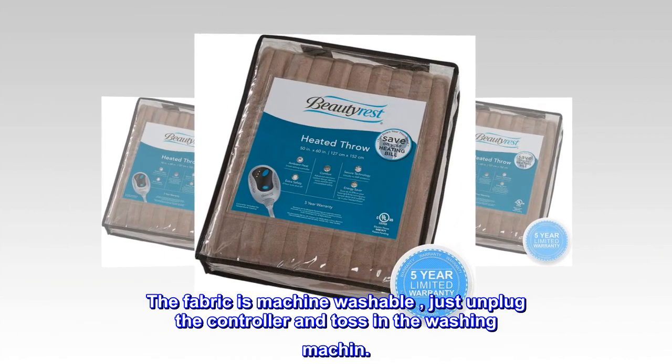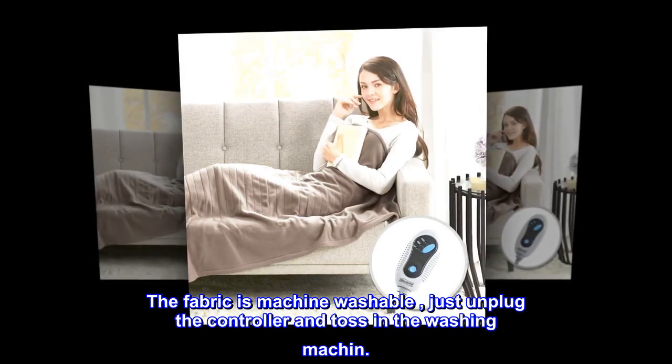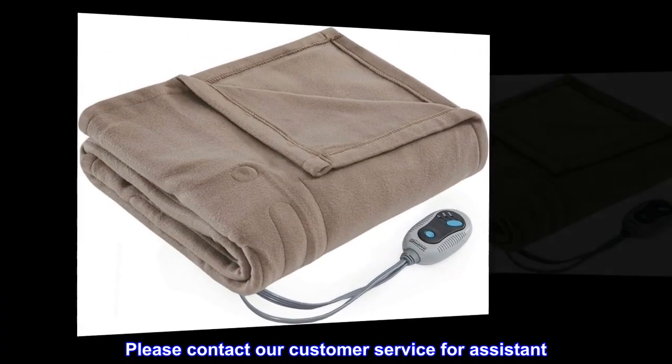The fabric is machine washable — just unplug the controller and toss it in the washing machine. 5-year limited warranty: that is 5 years of promise of savings and service. Please contact our customer service for assistance.